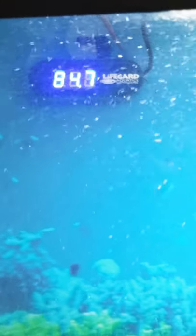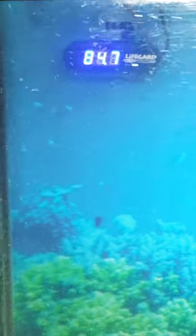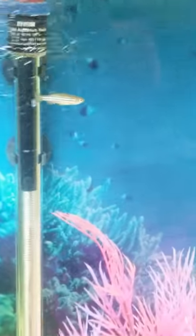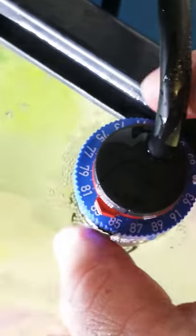There's my lifeguard — that's my digital heater. It is currently at 84.7. I'm going to show you now how to do this. I'm gonna have to do it one-handed, but it is doable. Alright, I'm going to raise this bad boy up out of the water.